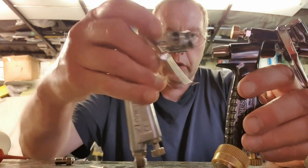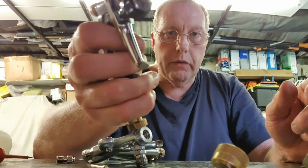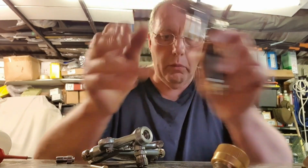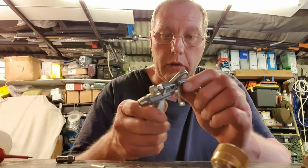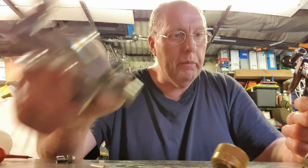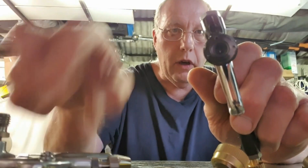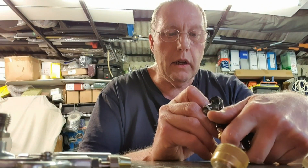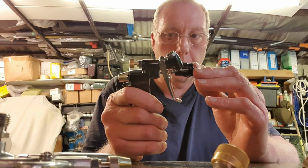The only real difference is there's a rest for your finger on one of them, which is actually a pain because with bigger fingers your finger keeps hitting it. The other one feels nicer because there's nothing in the way. There's also a slight difference in the internal machining — four holes on one versus one at the top and one either side on the other. But those two side holes appear to be blank machining holes that don't actually go anywhere.